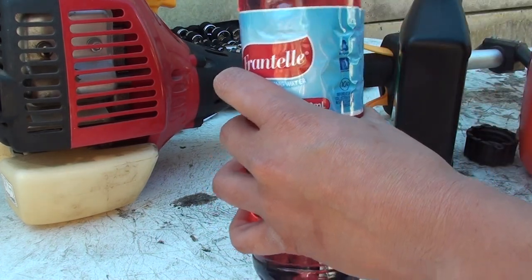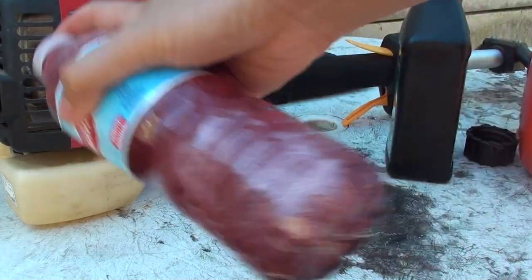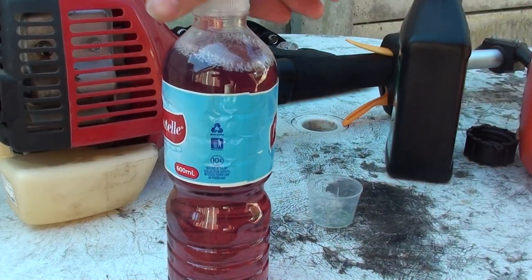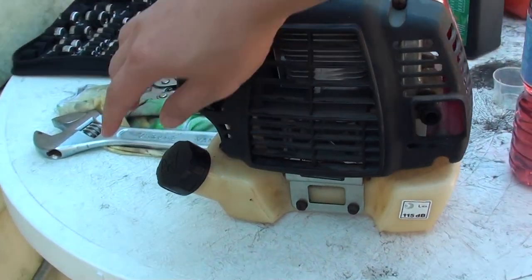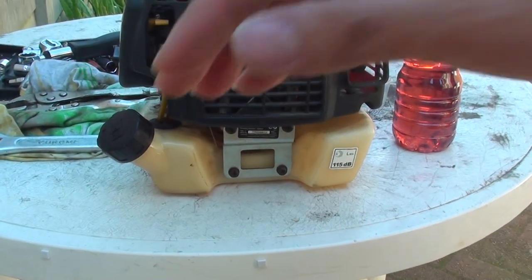That's it — just tighten it up and give it a few shakes. That's how you mix your petrol and oil together for your two-stroke engines. Once you've got that, you can just pour it into your engine over here. Simply open the cap and refill the petrol, and that's it. Thanks for watching the video.